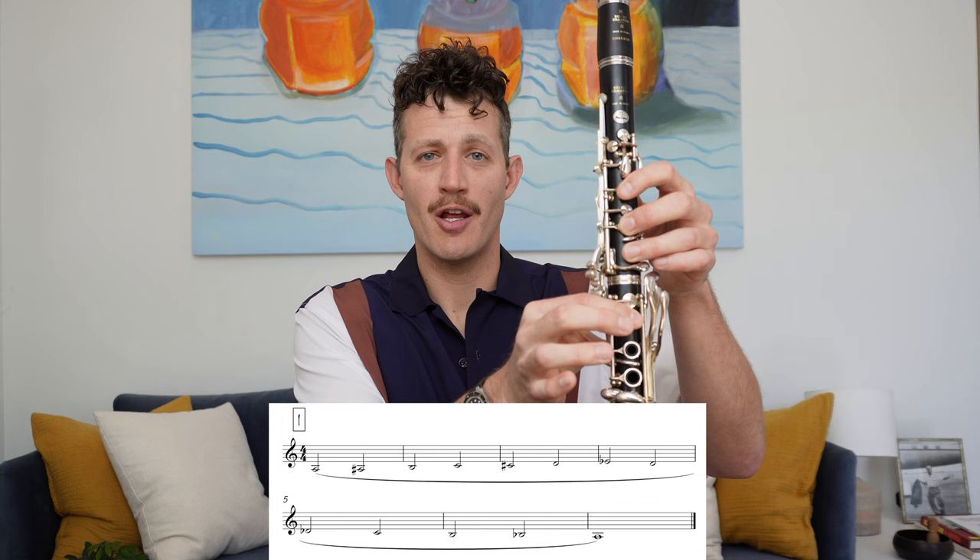On the clarinet there are seven fingerings that exist in all three registers of the horn. Alvin Baptiste called these the seven basic fingerings. These fingerings form a chromatic scale from low A to E flat: A, B flat, B with the fork, C, C sharp, D, and E flat. Each one of these fingerings exists in all three registers of the clarinet, and all we need to do to access the different registers is use our register keys.